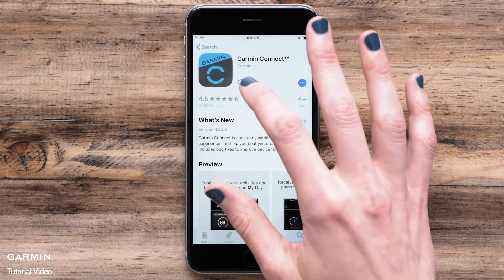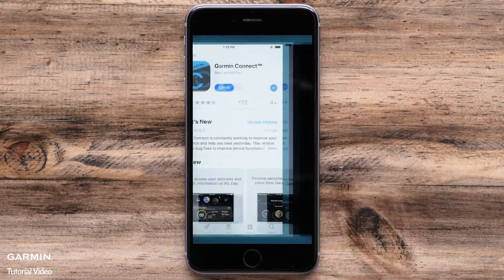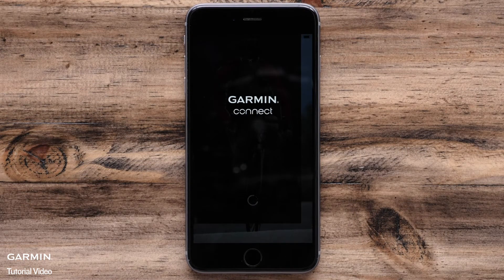If you don't already have the Garmin Connect app on your phone, start by downloading the app from the App Store or Google Play Store. After it's installed, go ahead and sign in or create a new account.